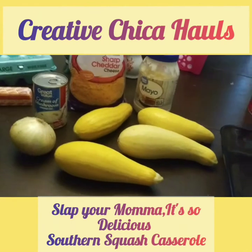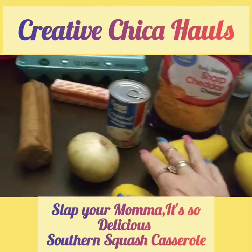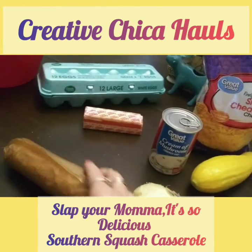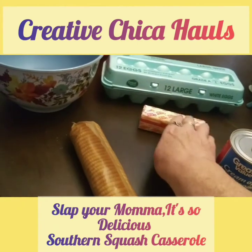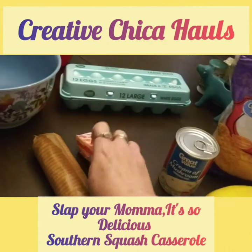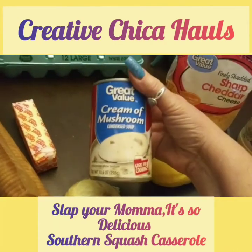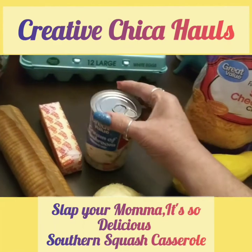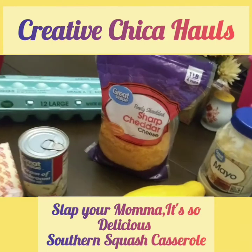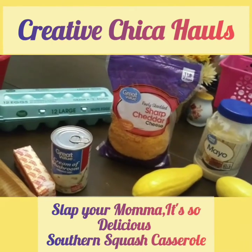This is what we are going to use. We picked up four of these yellow squash, one sweet onion, one sleeve of the Ritz crackers, and one stick of butter. We've got to get one egg, one can of cream of mushroom condensed soup, the sharp cheddar cheese, and mayonnaise. I'm going to put this on the tripod and show you how we put it together.